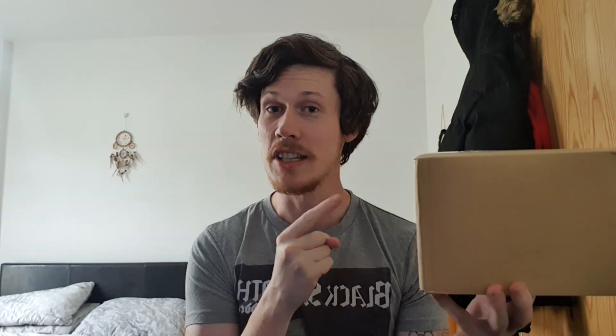Hi guys, welcome back to the channel. I've got a really exciting watch for you today — it's not a Rolex or an Omega or anything massively expensive, but it's one that I've had on my wish list for a good while. I'm going to do another unboxing video on another Seiko. My name is Jason and I'm your watch guy.